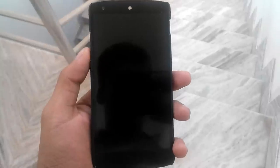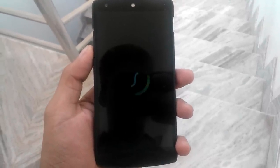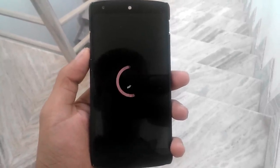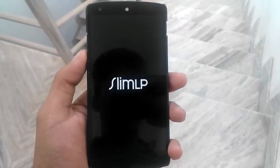Let's reboot the phone to show you the reboot animation. As you can see here, this is the boot animation of the device and it's looking pretty good. The ROM is called Slim LP — it means Slim Lollipop.